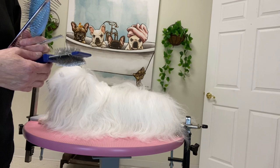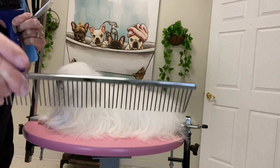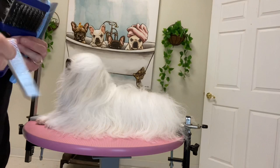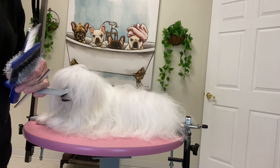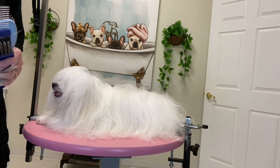To brush her out, we're going to need several tools. I like the Artero Flexible Slicker Brush, the Chris Christensen Poodle Comb number 004, the Chris Christensen Face Comb number 006, a rat tail comb, and a Madden Pen Brush.